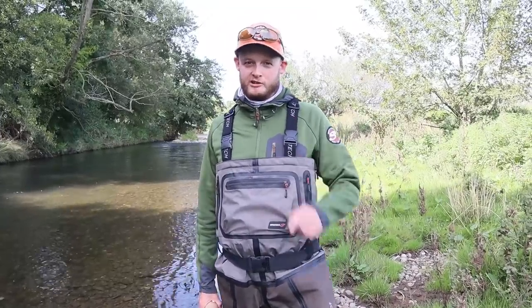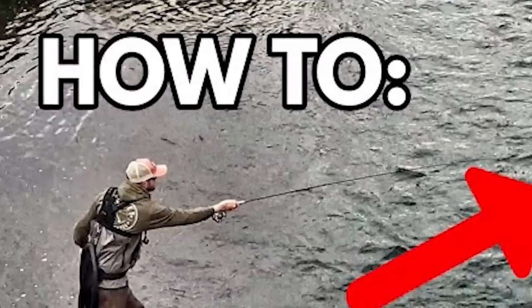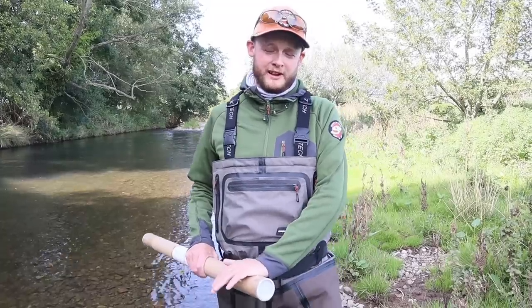Well, what this does mean is we're creeping towards the grayling season and it's Euro Nymphing time. Those of you who've subscribed to the channel will know that we did a two-part series on how to use Euro Nymphing, how to start Euro Nymphing, and if you haven't watched that we'll link that in the description below because it'll be super important and it's massively relevant to what we're going to do today.